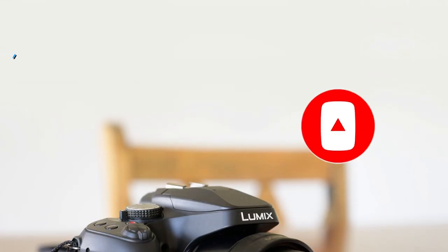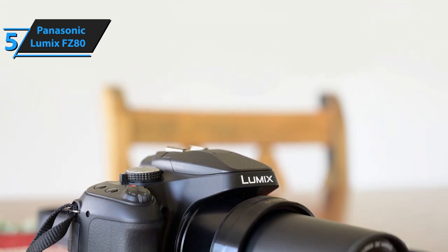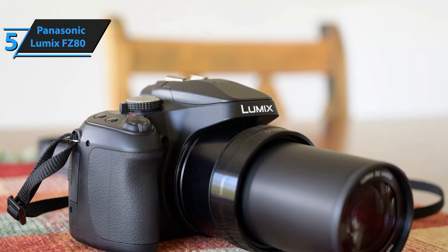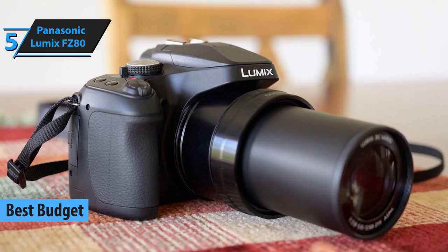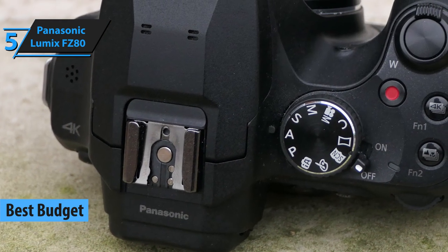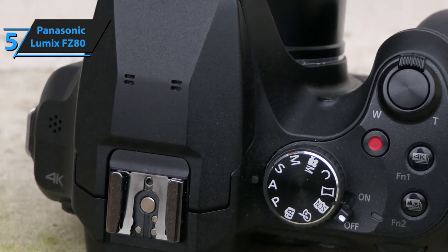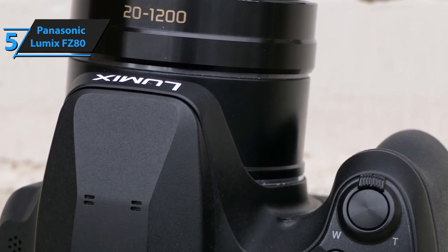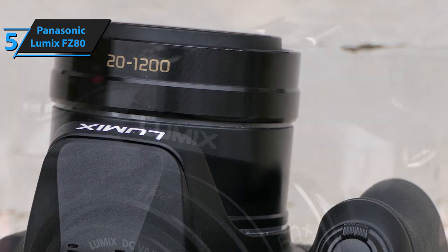Bridge cameras can be found in pretty much every price point category on the market, and as customary, we are starting off our review with a budget model from a reputable, world-renowned brand. Our first pick is Panasonic's Lumix FZ80, which is a significant upgrade over the FZ70, bringing onboard better optics, more intuitive interface, and a bit more comfortable grip.